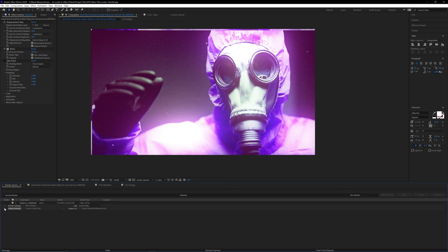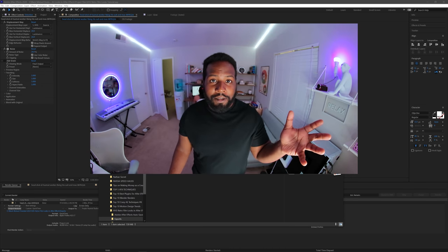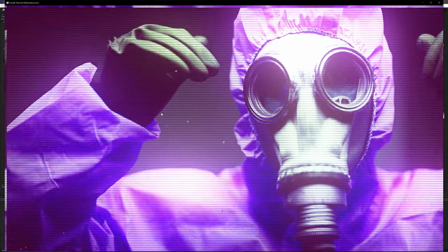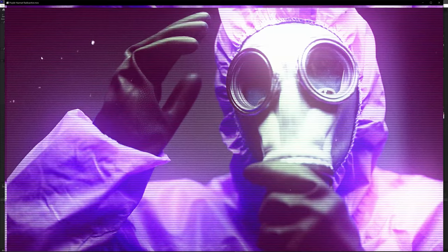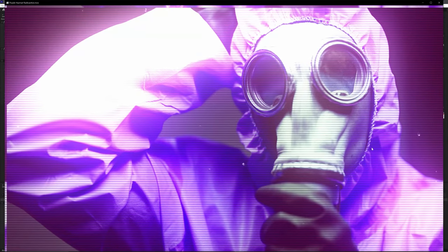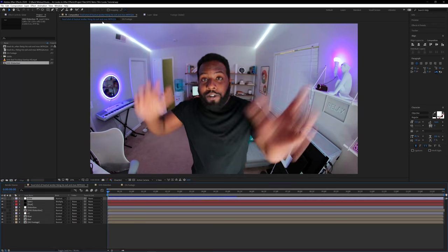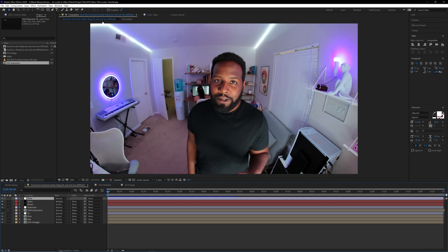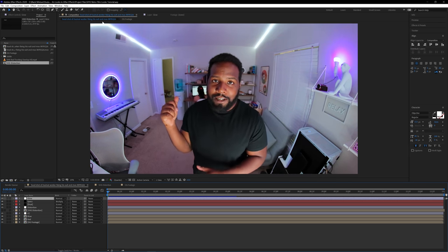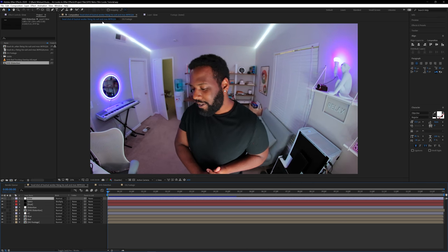The render is finished. I'll go to the output module and click the blue text to find the export, and have a look at the finished render. This is looking really cool — a really scary effect, just in time for Halloween short films. I hope you guys enjoyed that tutorial. If you want the project file and all the assets, you can find them on our Patreon. I hope you have fun making all sorts of super cool retro film looks with After Effects.